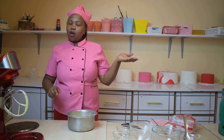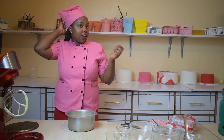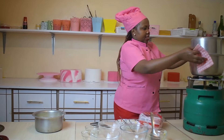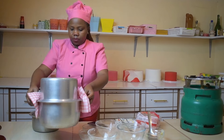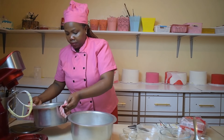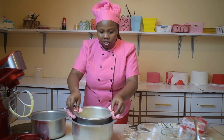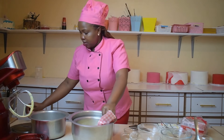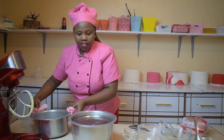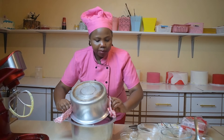I am going to put it now in the big cooking pot that has been preheated for 15 minutes. We quickly put it inside, cover with the small lid, and cover again to ensure that we retain maximum heat. We are going to bake it for one hour, and after one hour that's when we are going to check for its readiness.